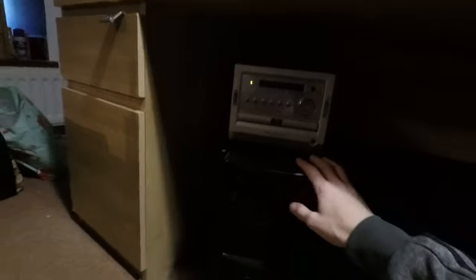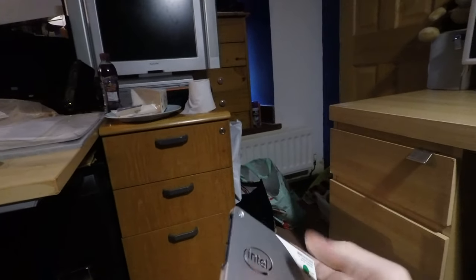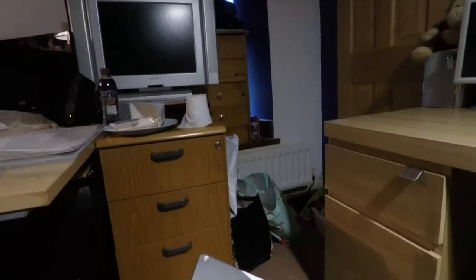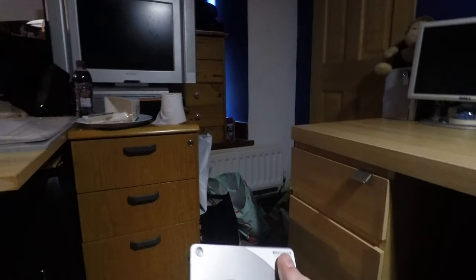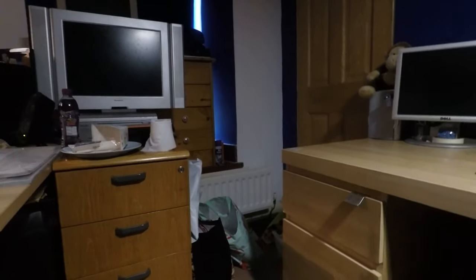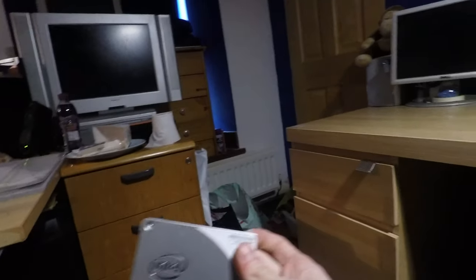Right now this computer is operating off a 500 gig hard drive running Windows 7 — I know it lost support, but this was set up way before it became an actual machine we were going to use. Now that it's actually going to get some use, I bought an SSD. It's an Intel Pro line 1500 drive with 180 gigabyte capacity. Intel always makes these really nice — they're metal, well-built, and being a Pro series drive they're probably engineered for long-lasting use. This was the cheapest drive bigger than 120 gigs on eBay, and it looks brand new.